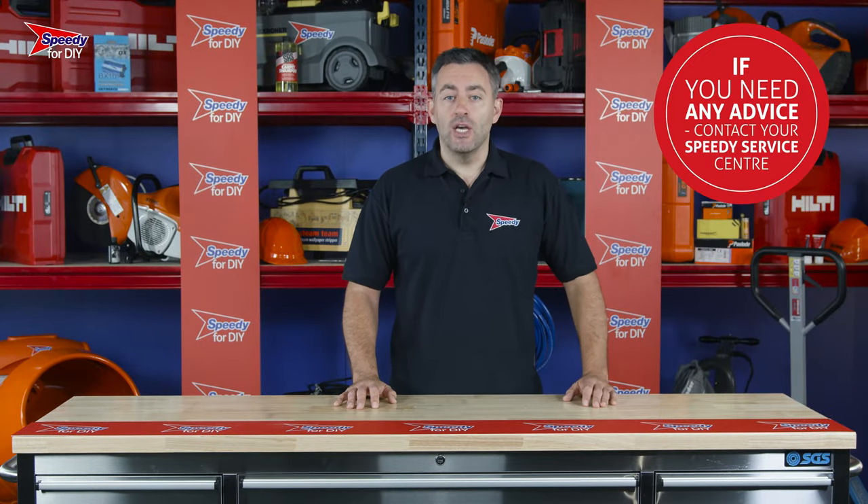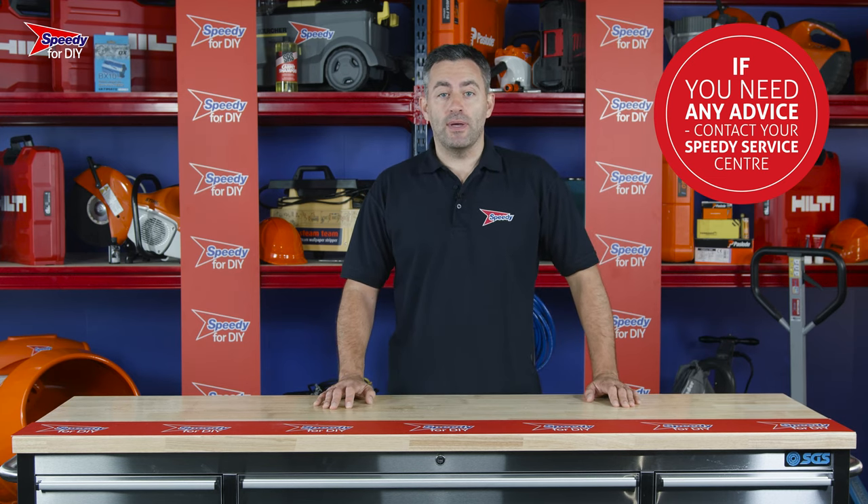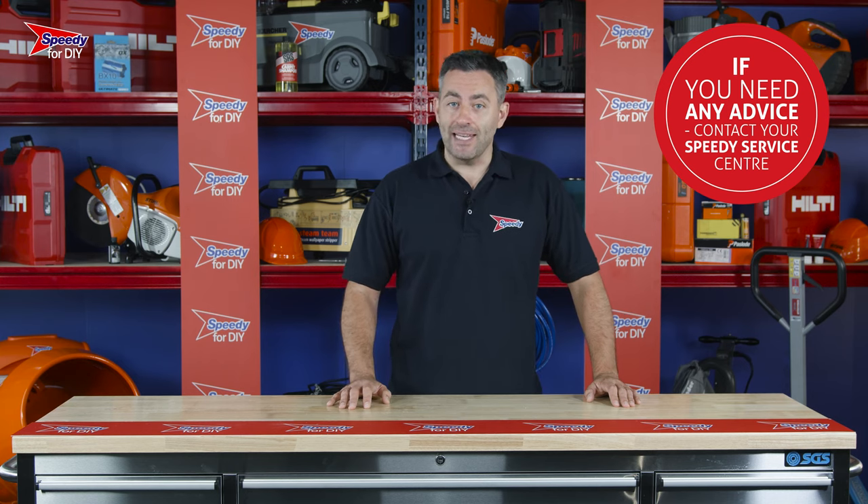If you have any issues with any of the products you hire from Speedy, just give your local service center a call as we are always available to help. And remember to always check the safety and operating guidance before you use any hire product.